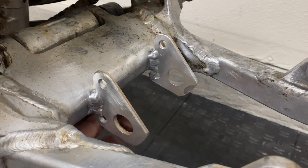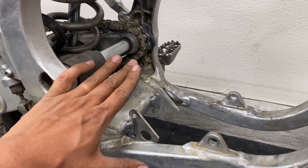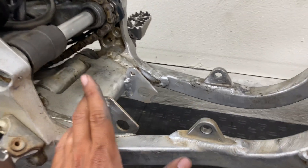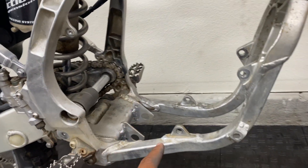Here's how the welds turned out on the tabs — they penetrated pretty well once he turned up the heat on the machine a little bit more. This is certainly going to be a lot more reliable than any bolt-on solution, so I know my QS motor is not going to go anywhere when I twist the throttle. Now I'm going to work on cleaning this up a little bit more and then we're going to put the QS 138 back in and start working on the controller.